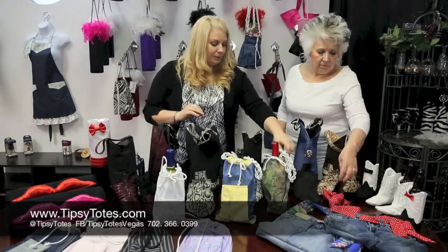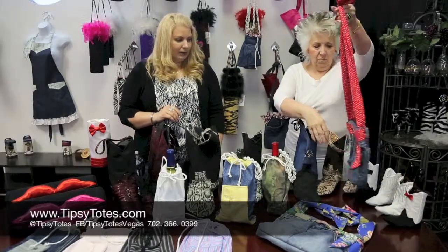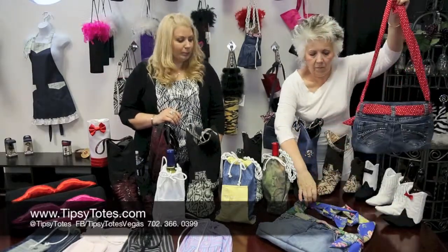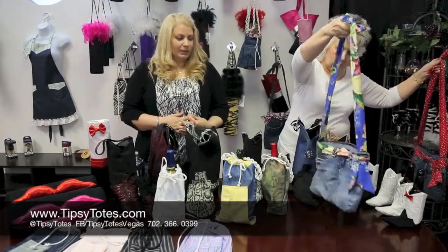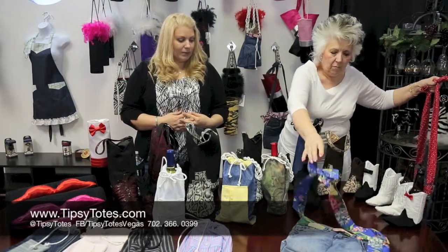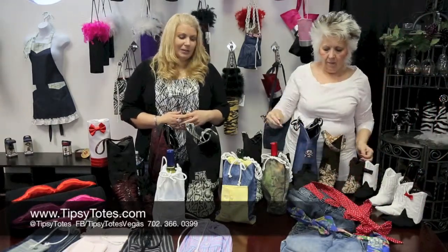We also have purses. In a former life these used to be a pair of jeans and now it's a cute little tote slash purse. Our stock does depend on what's available to us and the raw materials that we can get. Because they're upcycled, if you see something you like you're going to want to grab it, because chances are it won't be around for long.